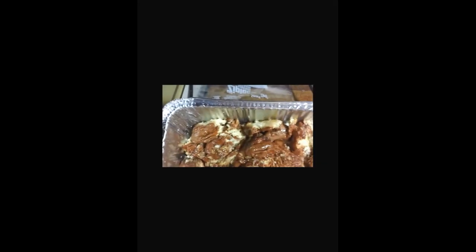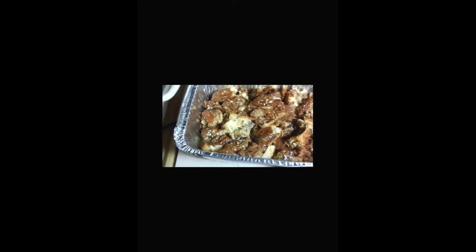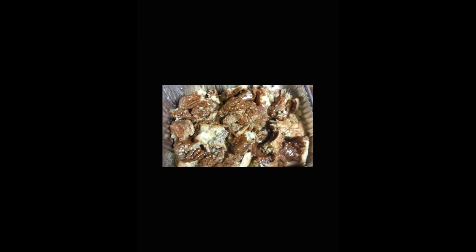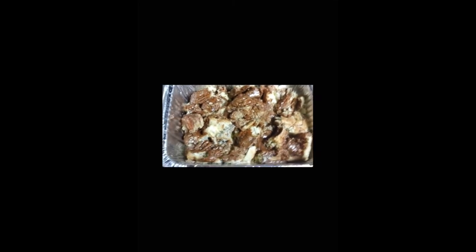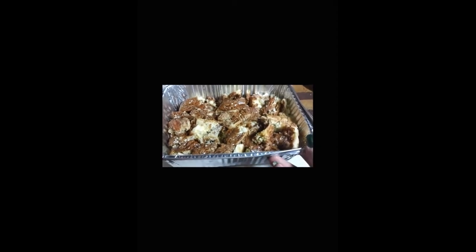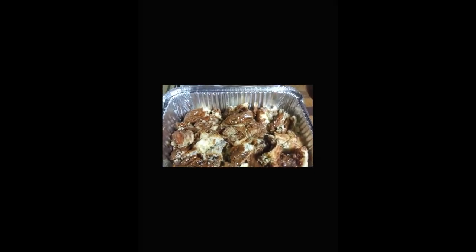I think I'm going to add a little more milk and another egg. It looks a little dry. That'll be three eggs and about a cup and a half of milk all together. And I'm going to bake it in the oven on 325 for about 35 minutes and see what happens.